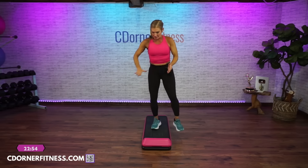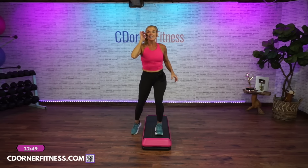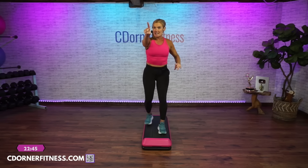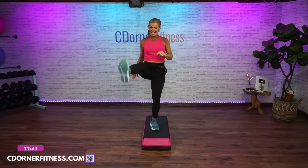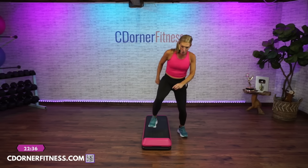Straddle down and up, straddle down. Watch this — we're going to go down, lunge side to side, lunge side to side, lunge, lunge. Stay with your lunges. We're going to go down, step, kick, down, stomp, stomp, home.